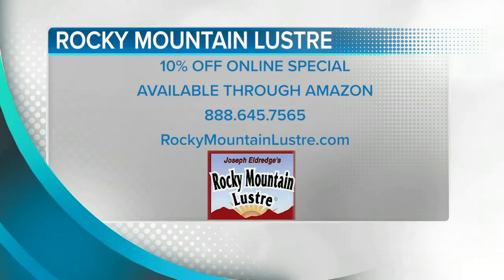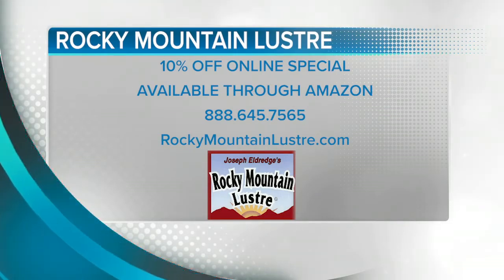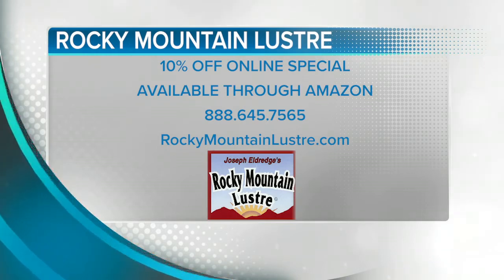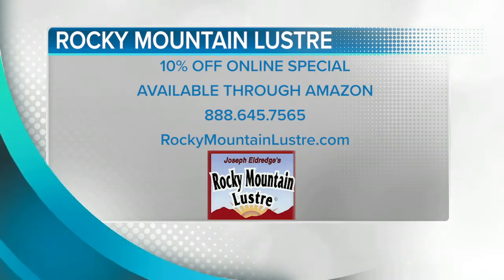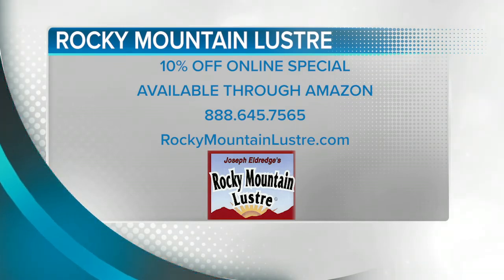Beautify all the wood in your home, including your kitchen cabinets, with a safe natural product that will outlast anything out there on the market. Take advantage of their special right now: 10% off when you order through Amazon or online at RockyMountainLuster.com. You can also call 888-645-7565.